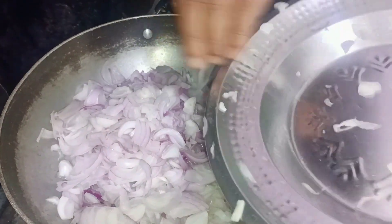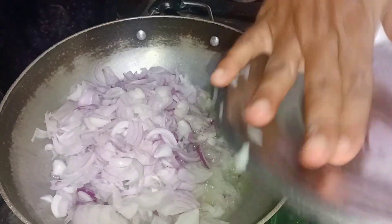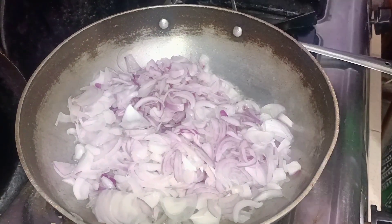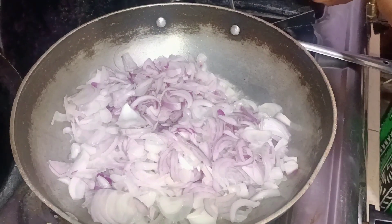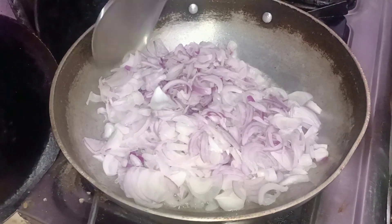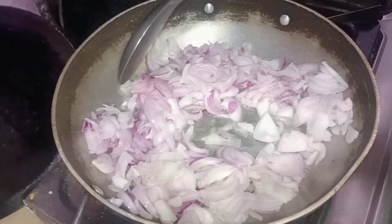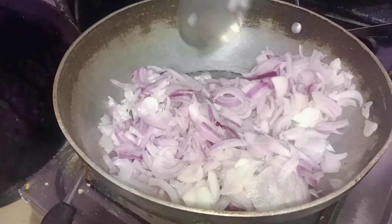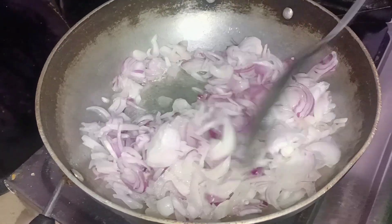We will make it for sehari in about half an hour. This is the recipe for sehari. If we have half kg of chicken, take a little bit of the onion. I have added the onion.